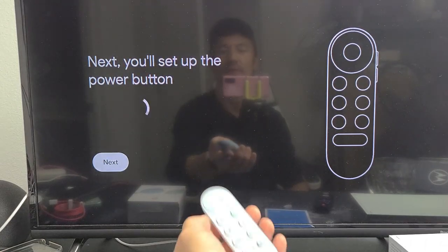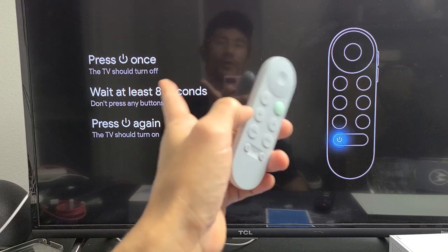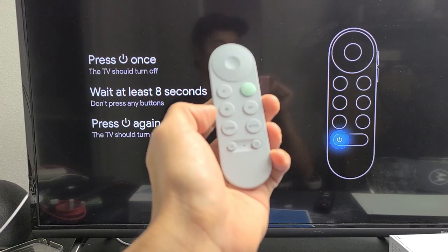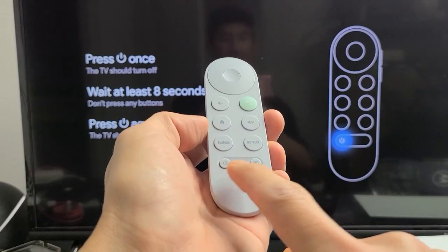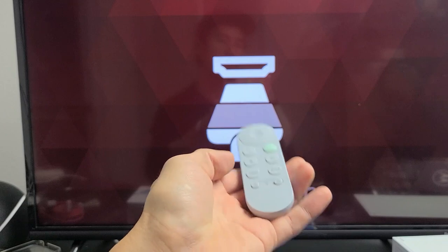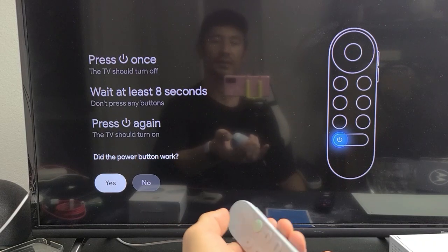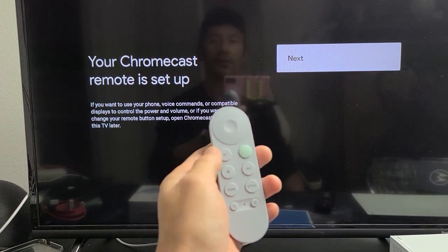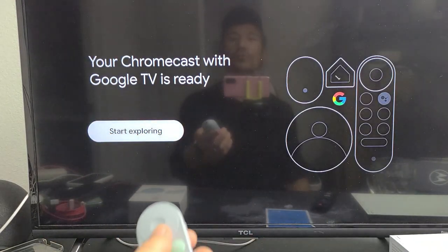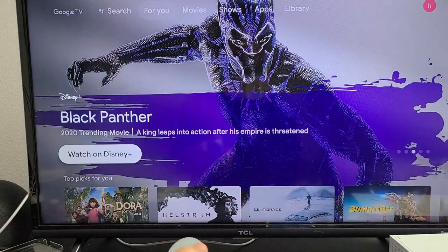Next is setting up the power button. Press the power button once to turn off the TV, wait eight seconds without pressing anything, then press it again to turn it back on. The power button is right here on the remote. I tap it — it turns off. After eight seconds I tap again — it turns on. The power button works, so I click yes. Your Chromecast remote is now set up. Tap next, apps install, and your Chromecast with Google TV is ready. Start exploring — you're up and running!